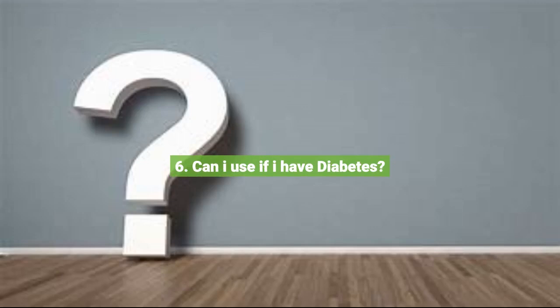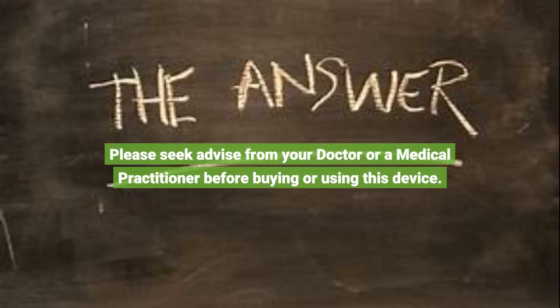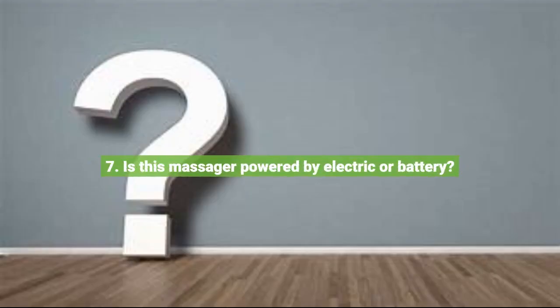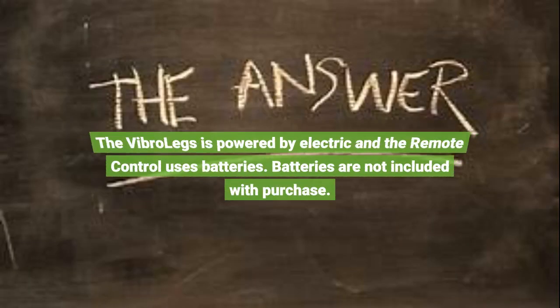Question 6: Can I use it if I have diabetes? Please seek advice from your doctor or a medical practitioner before buying or using this device. Question 7: Is this massager powered by electric or battery? The VibroLegs is powered by electric and the remote control uses batteries.